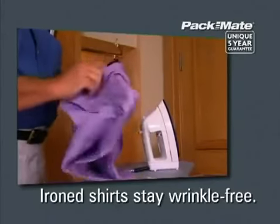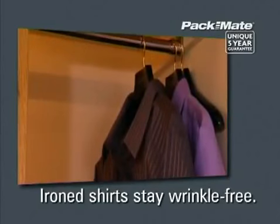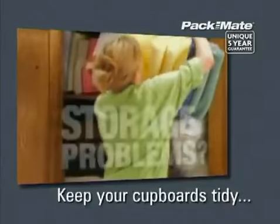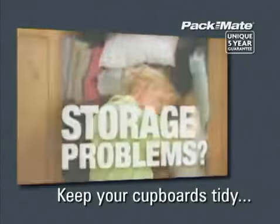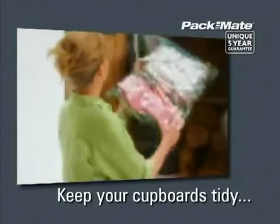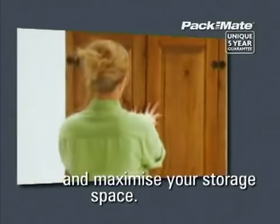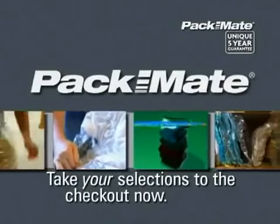Shirts ironed and then vacuum packed in the Packmate bag will actually come out wrinkle-free and ready to wear. Amazing! So keep your cupboards tidy and revolutionise your packing with Packmate, the ultimate space-saving solution. Maximise every inch of space with Packmate.